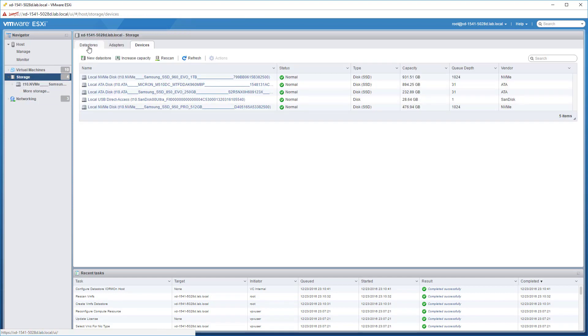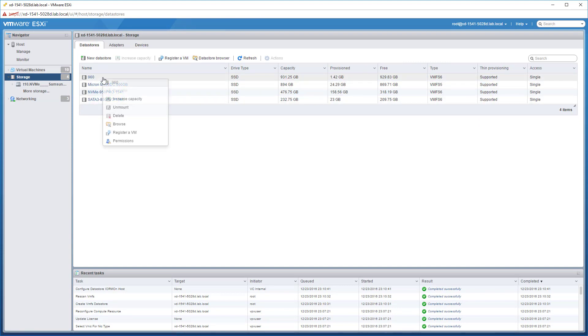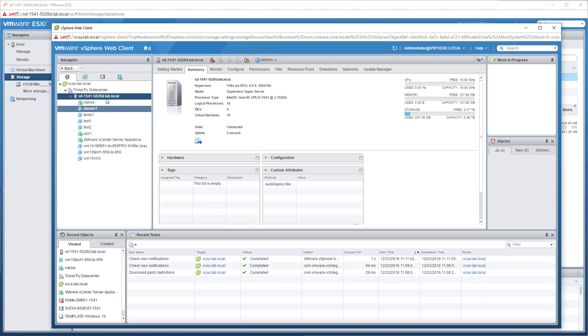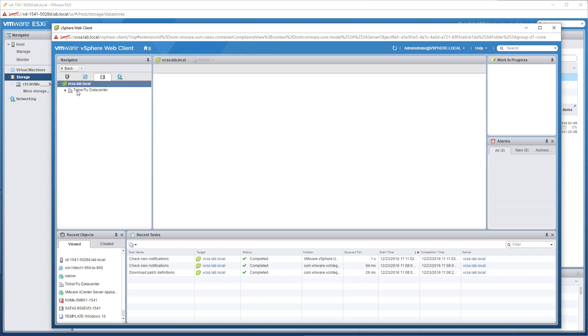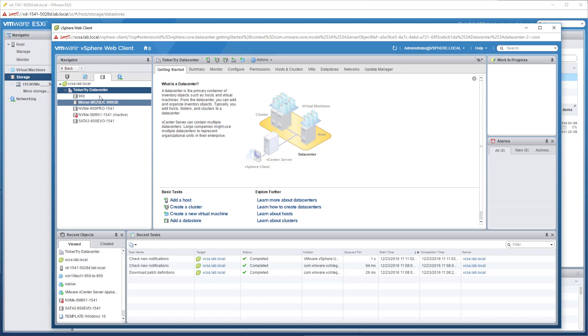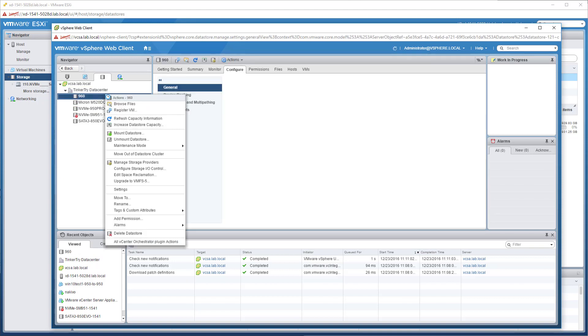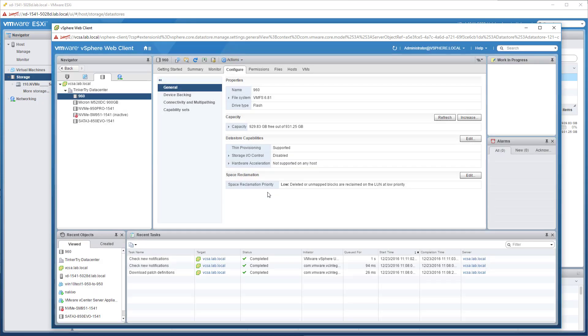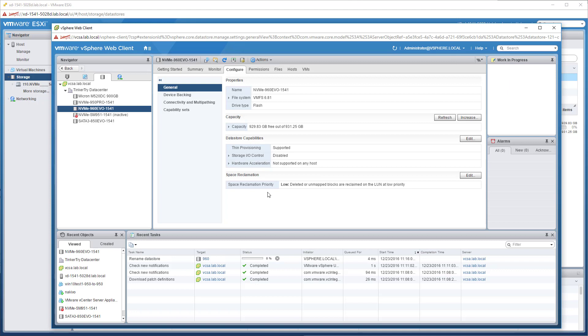If we look at all the storage, I can now easily fix my naming and be more consistent. I'll bring up the web client, click on the datastores in my cluster, open it up and rename it with a simple right-click rename because VCSA is managing it. My convention shows the host identifier - 1541 ZND 1541, the machine it's physically in. When you're not using shared datastores it can be useful to know which host you've physically installed it in.